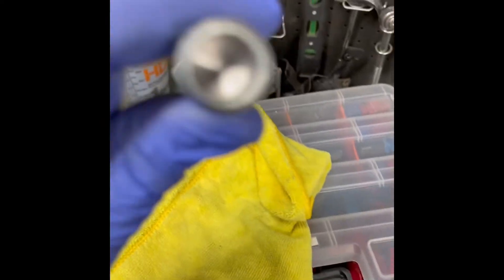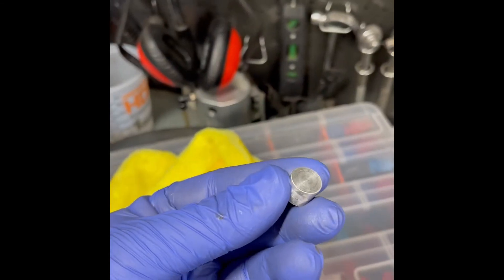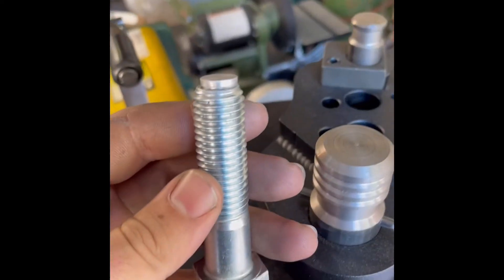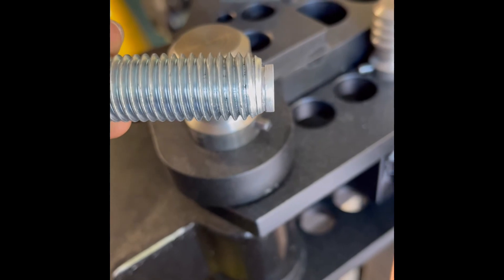Basically after you drill this out, I made this piece so it's basically the same inside diameter. I just faced the edge right there. You could make it a press fit, but I didn't - it just sits in there just like that. I put a couple drops of super glue just to kind of hold it in, but it wouldn't be too difficult to take out later on when it wears down.